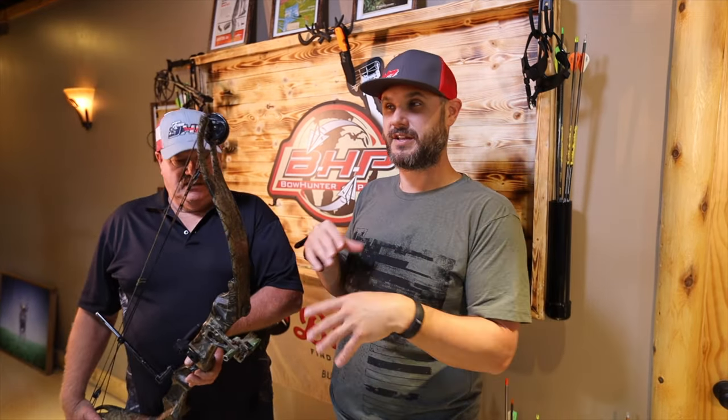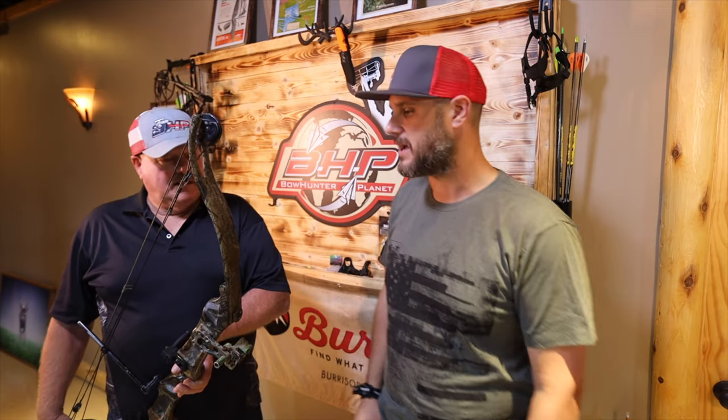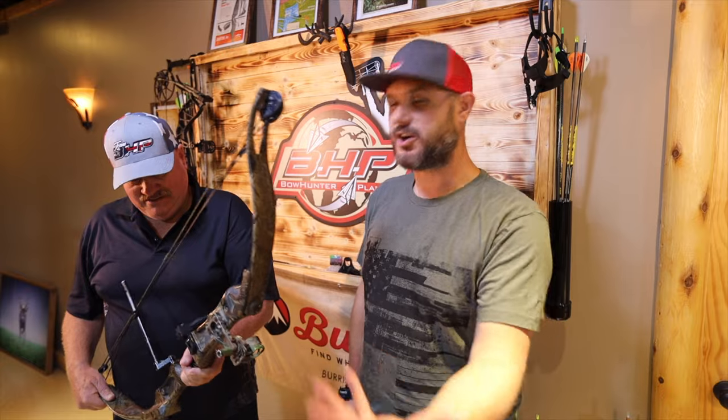I'd say during that time frame this is probably one of the better shooting bows — without that jump where it just pops your hand forward as we see on other models. I could see myself in a tree back then — I could do it. I could be looking at a deer and shoot a deer with that. I mean I wouldn't want to, but I could.